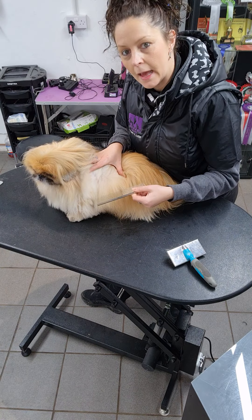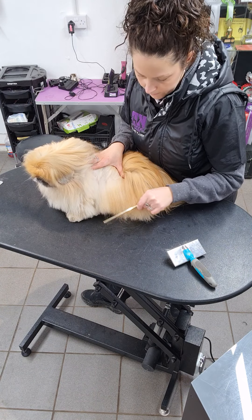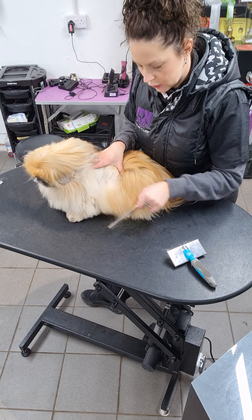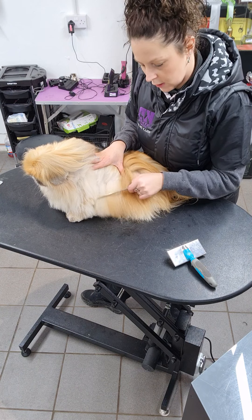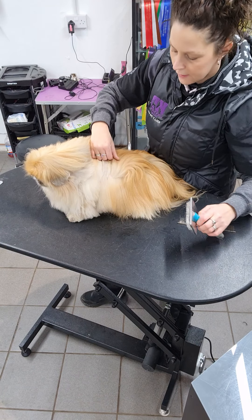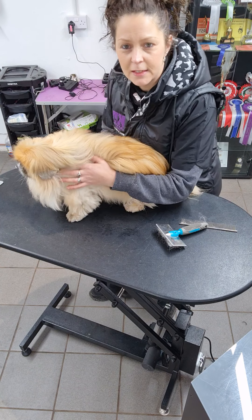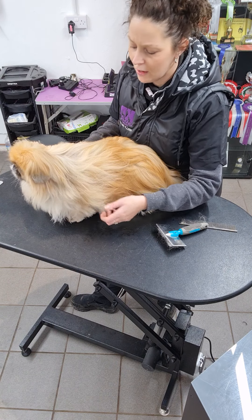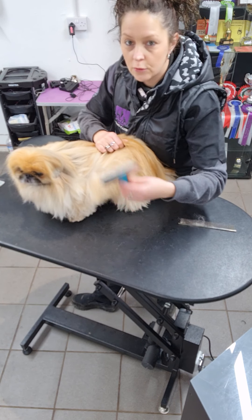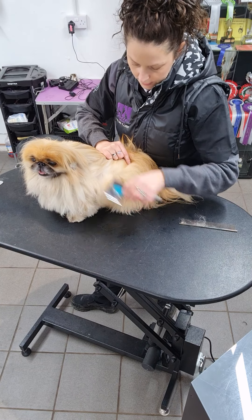Once you've brushed a little section — we call this layer brushing, doing it layer by layer and section by section — you can then use your comb to work through the coat from root to tip. Again, no curving of the comb, just straight motions, to make sure you're not digging into the skin. There are some really sensitive areas like the groin, around the stifles, and the feet — most dogs hate having their feet done, so be really gentle around those areas. Think of it like brushing your own hair or a child's hair — a nice, straight motion.